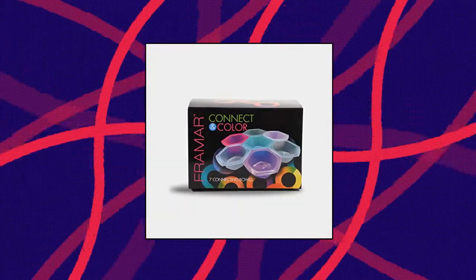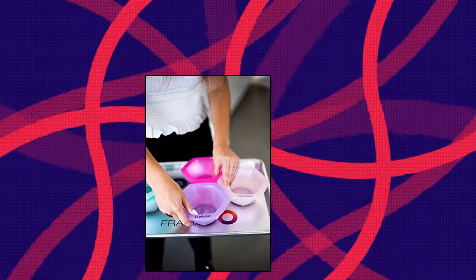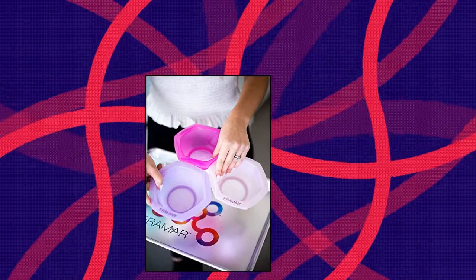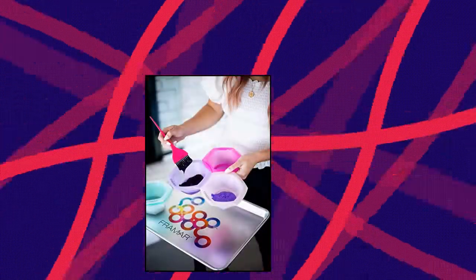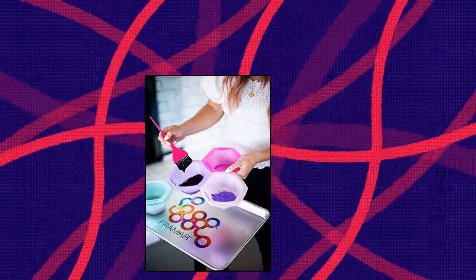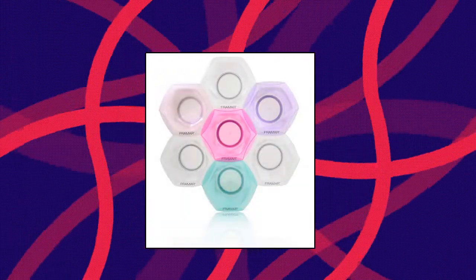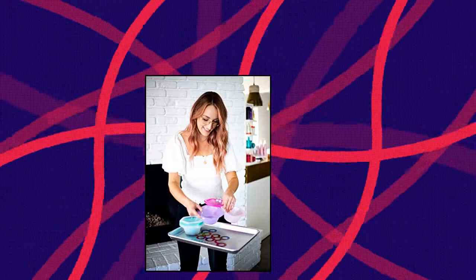Framar Multi-Colored Connect and Color Bowl Set — mixing bowls for hair color, perfect for coloring at the salon, studio, or at home. Especially for those who want multi-colored hair with all the different bowls. Essential accessories for coloring hair. Set of 7 interlocking hair tint bowls — create the perfect palette of colors for your next hair masterpiece. Your hair color bowls should be as fun as your hair color. Use a couple or use them all.